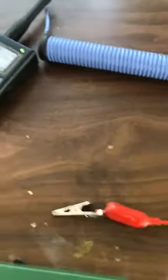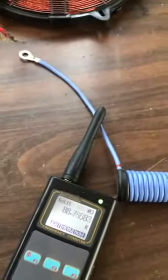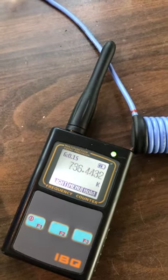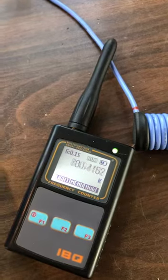Let me find the other ground wire. We'll show you that — lots of power there. But what is the frequency when I arc it? One megahertz?